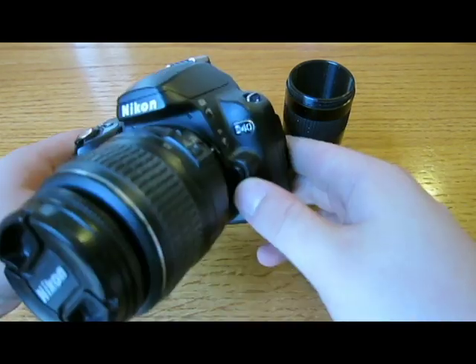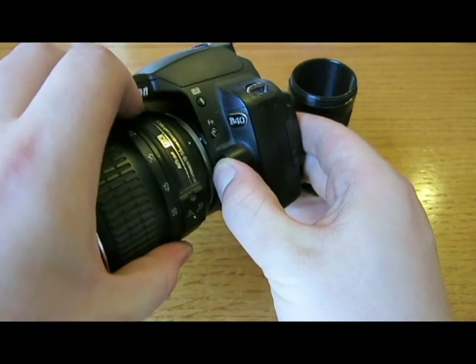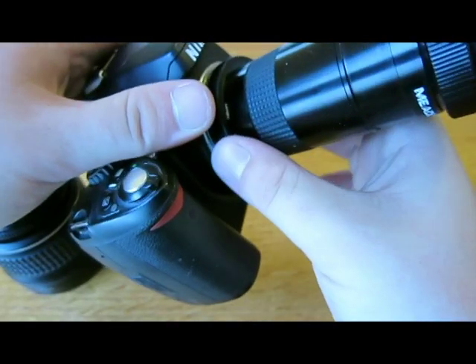Steps are pretty simple. Begin by pressing the release button to simply take off the lens. Attach the T-Adapter to the T-Ring and then attach this setup to the camera the same way you would attach the lens.